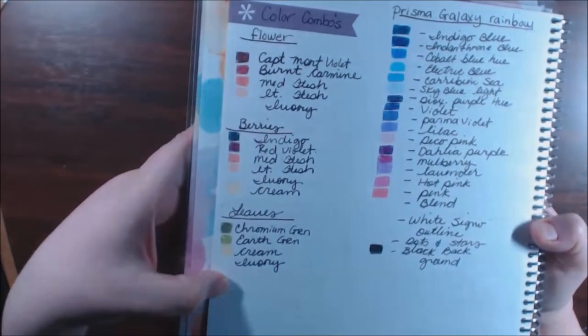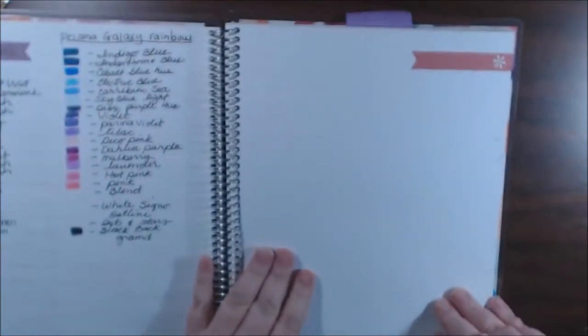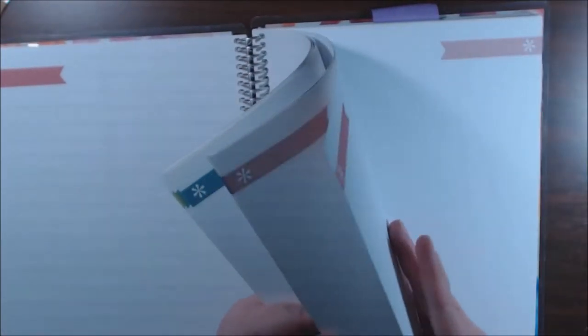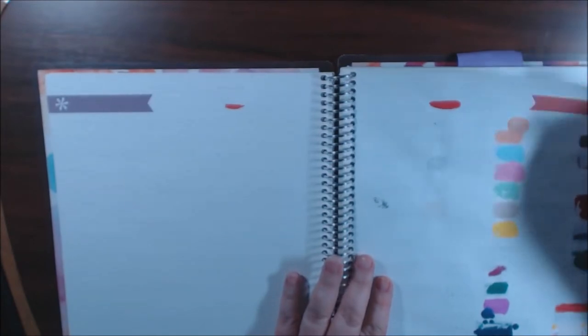Here are some flowers I did that I liked the color combos for — berries and leaves. It's something to think about: when you find a color combo you really like, you can see it in the flesh and just grab those pencils. I have some blank spots here. I have no idea why I started doing these from the back of the book — my very first swatches are back here and I'm working my way to the front.